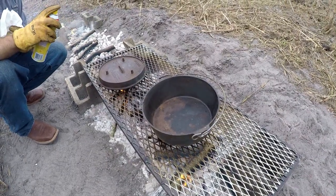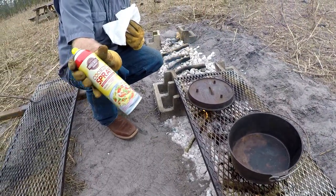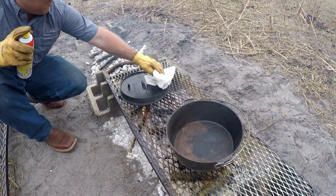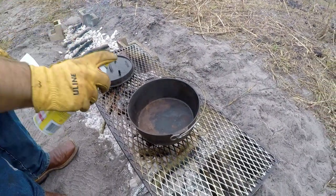We got it rinsed off and it's very, very hot. So we're going to cheat — use some Pam. Just dab it, leave it on there pretty heavy. It might catch on fire, but it ain't going to hurt a thing.